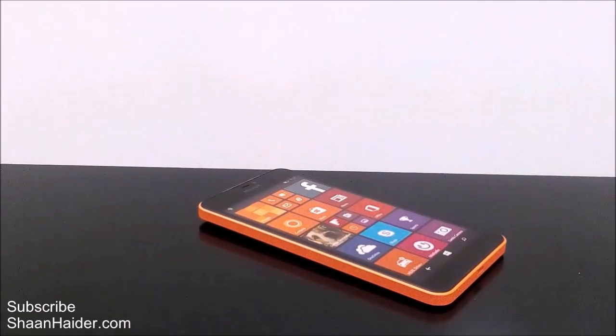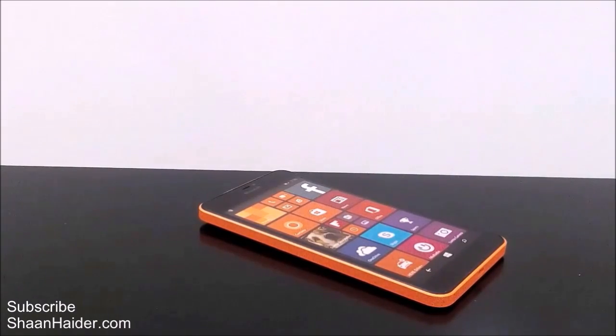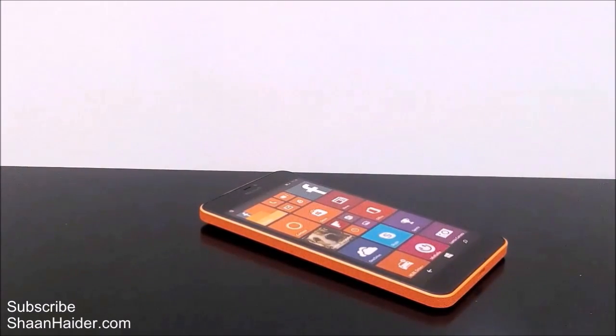Hey guys, this is Sean from seanadhi.com and in this video I'm going to show you how to do a hard reset or factory reset of your Microsoft Lumia 640 XL smartphone. This method is pretty much the same for all Windows Phone devices, so even if you have any other Windows Phone you can use the same method to do a hard reset or factory reset on your device.